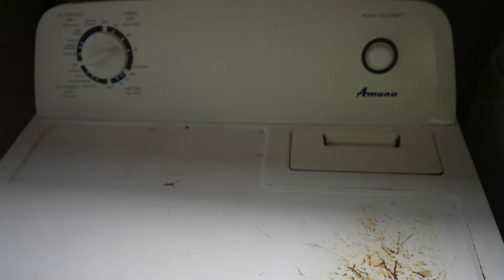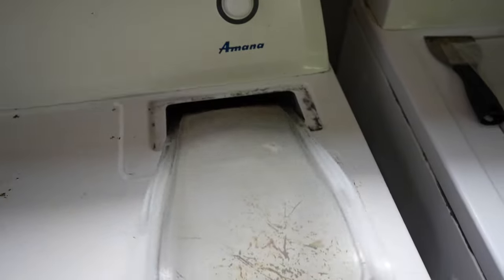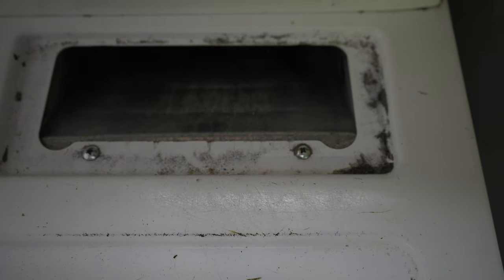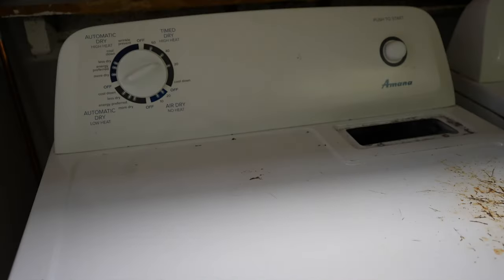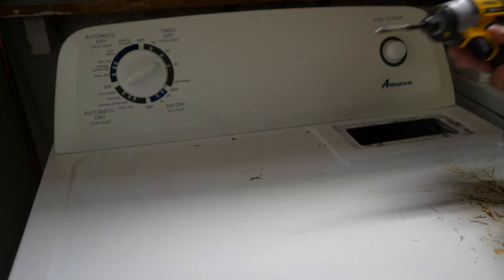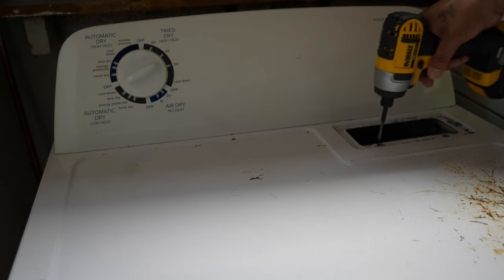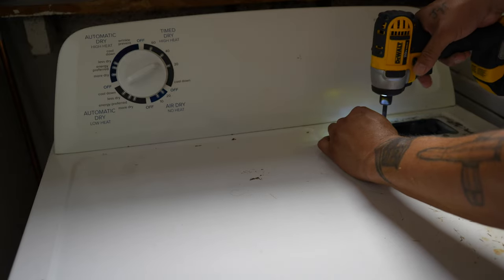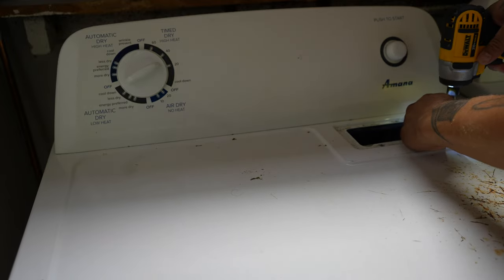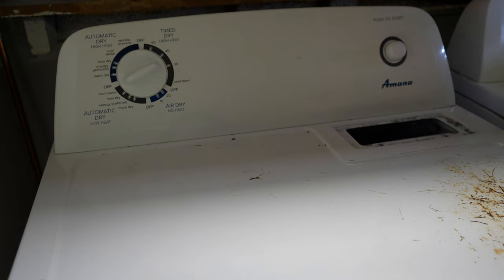Our next move is going to be to remove the lint trap here — put that out of the way. And you see you've got two screws right here, Phillips head screws. We're going to get those off first. The first thing we want to do is remove these two screws after we've removed the lint trap. Put your driver and Phillips head bit on it. Put your hardware in a safe place. Two screws are out.